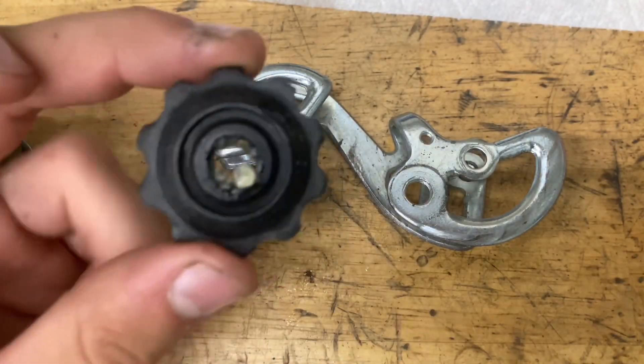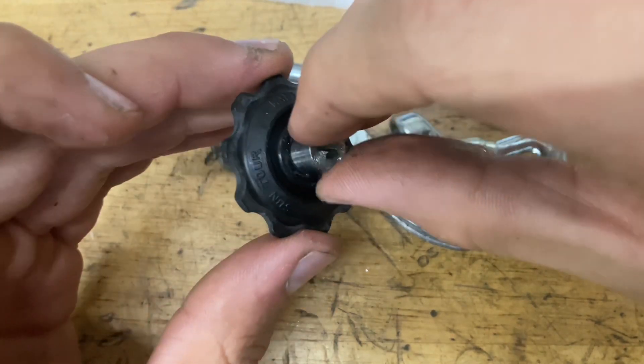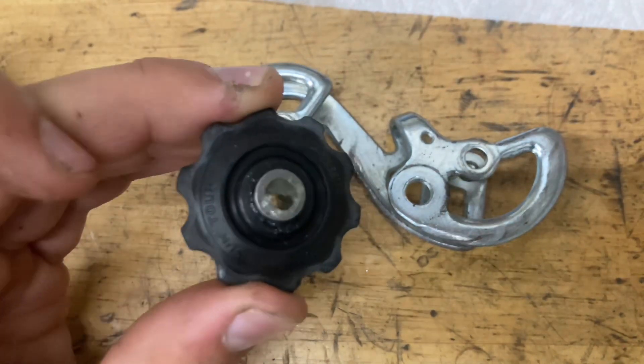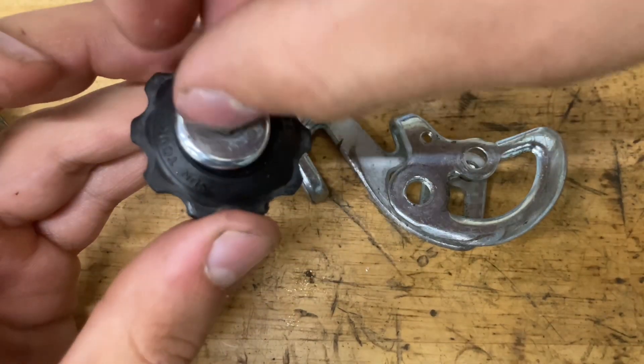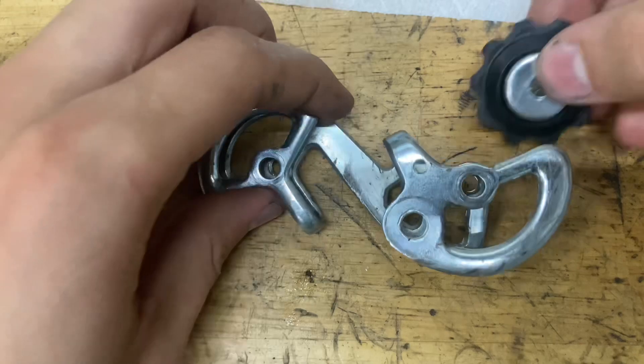Before we put the cage on, I'm going to put the pulleys in. Put some grease on the inside of that plastic part, grab your steel bushing, put some grease on the inside of that, put your seals on, and pop it in.